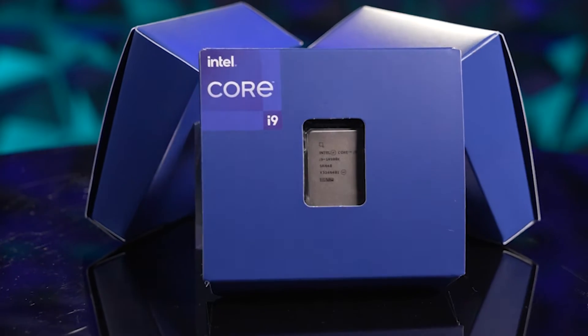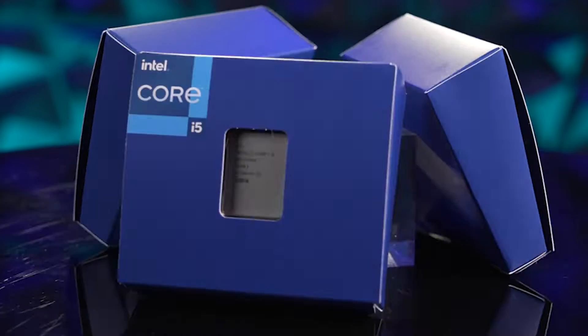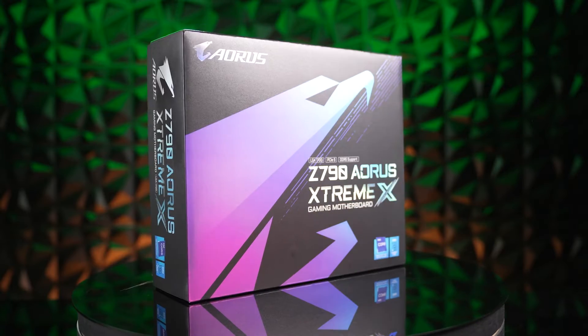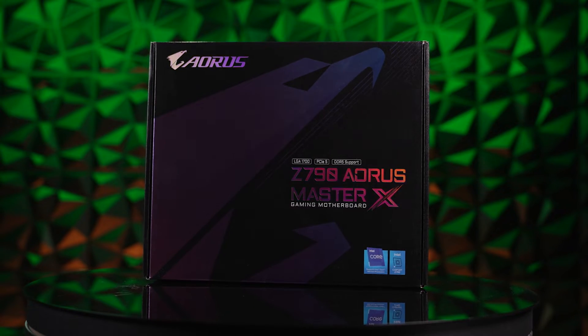Technology is always advancing, and with the arrival of the 14th gen Intel CPUs, we also welcome a new, more advanced motherboard. Introducing the Gigabyte Aorus Z790X. Built to take full advantage of the new 14th gen Meteor Lake processors, the Z790X is more than just a refresh — it's the next stage in PC optimization.